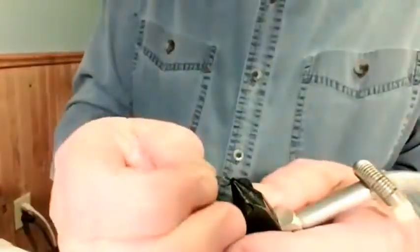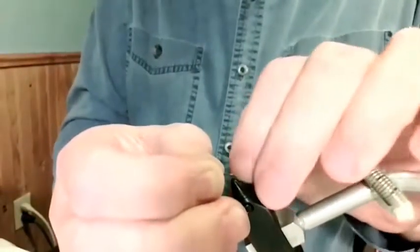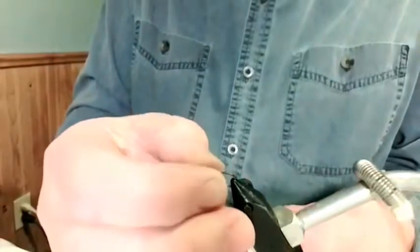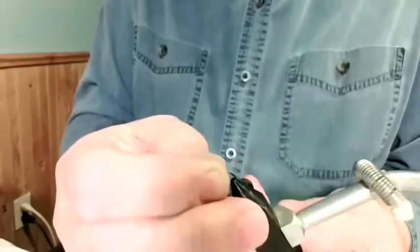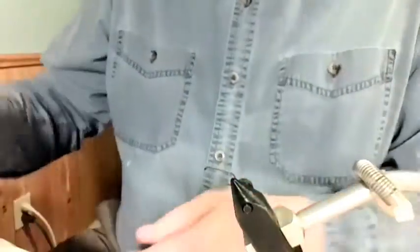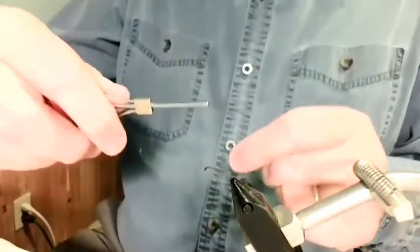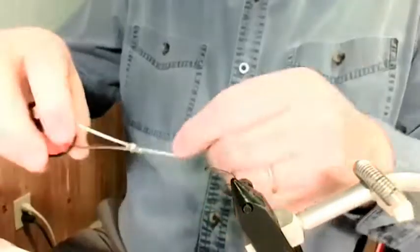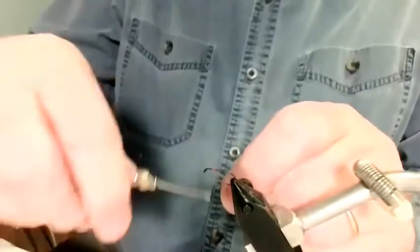I'm going to use a size 12 hook. Usuals can typically be tied from size 18 to size 10. I'll use orange thread — that's a little better maybe. Start your thread as usual — no pun intended.